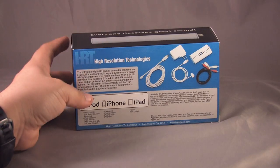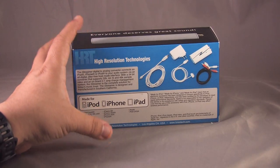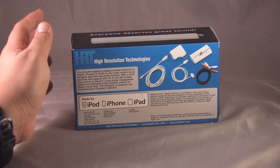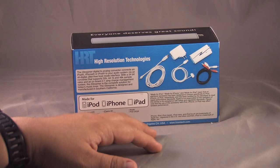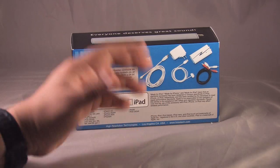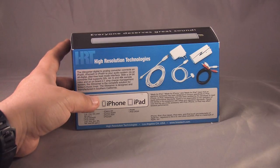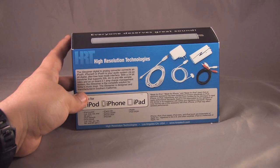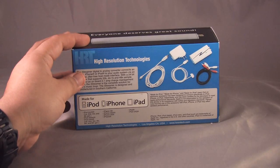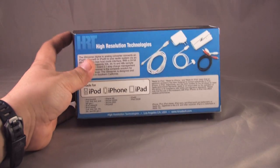Before I go on, I just want to let y'all know this product is designed specifically and has exclusive rights with Apple to convert the digital signal to an analog signal. There's no other product right now that I know of that has the rights to do this. HRT has been working with Apple to get this done and put it out on the market, and I think it's going to be a great product.